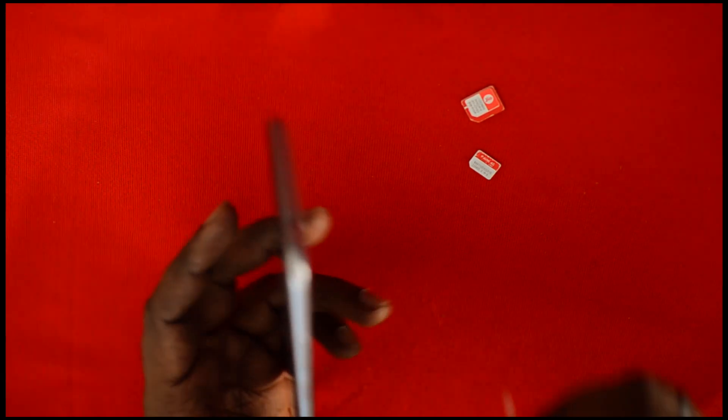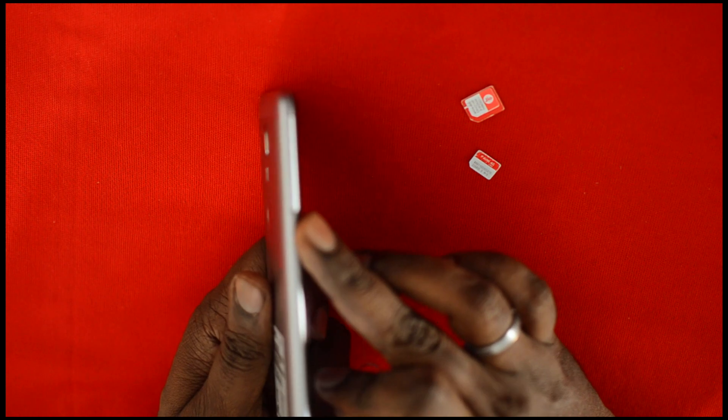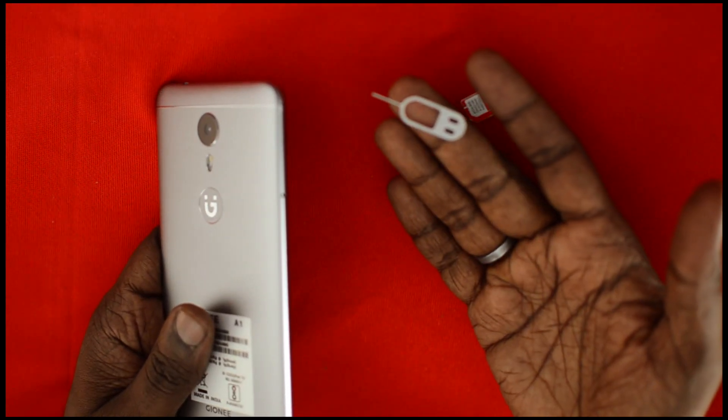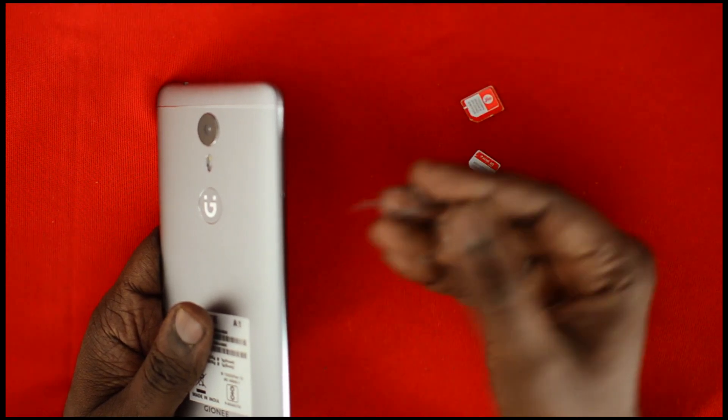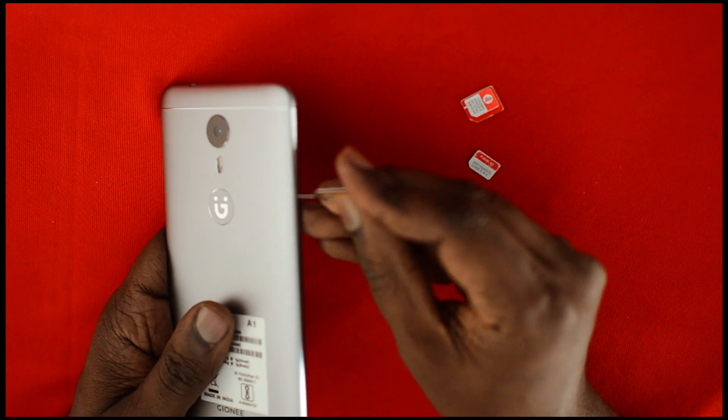On the left hand side you have a SIM card slot. You need to use a SIM ejector pin, which is provided with the retail box of the Zione A1.